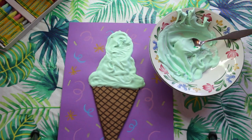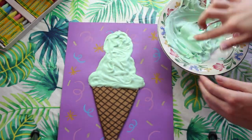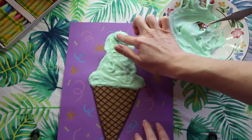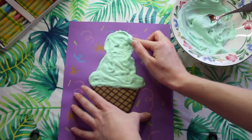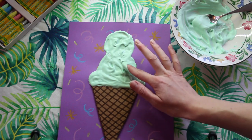Once you finish with your ice cream, we're going to want to leave it out to dry for 24 hours — I would leave it overnight. That way the puffy ice cream mixture will stay puffy. If you try to add anything on top before, it could damage it. Now make sure that you wash your hands really well and that you clean out any bowl or spoon that you used to make your ice cream mixture.